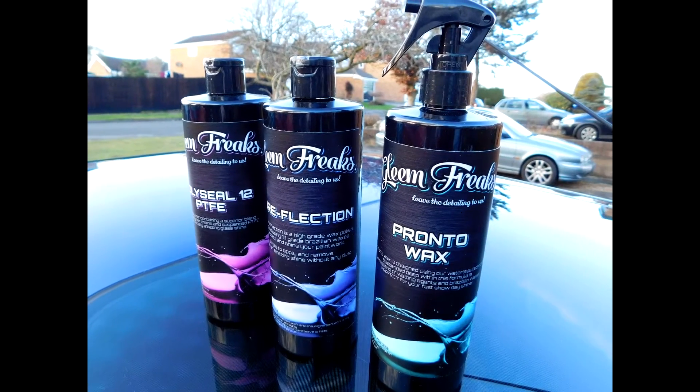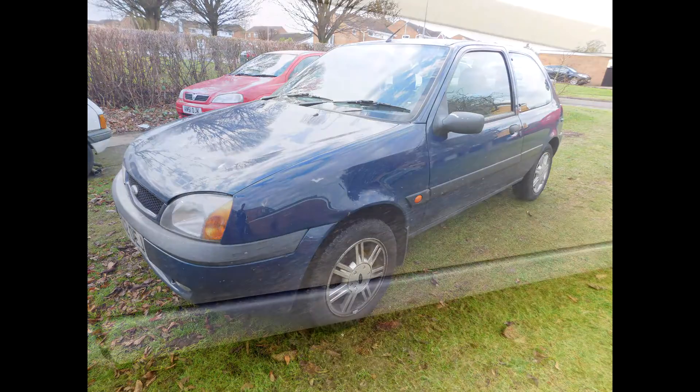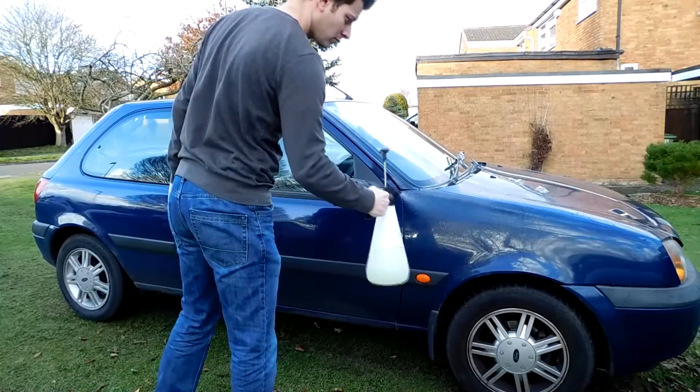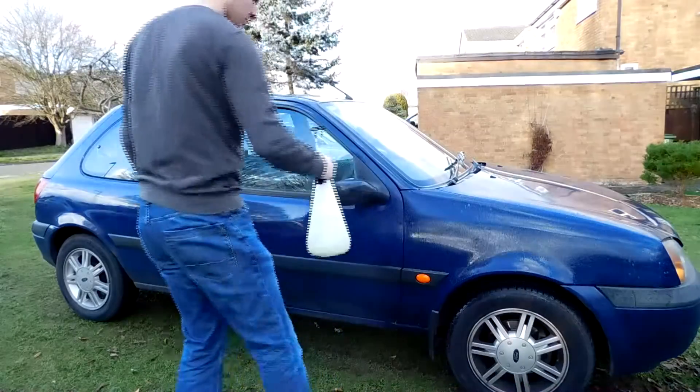Hey guys, Luke here from Tranquility Based Detailing, welcome to another review. This one is for Gleam Freaks — a really new firm based out of Wales putting out an interesting new line of products. I'll put the link to their shop in the description below, so if you like what you see, go check them out.